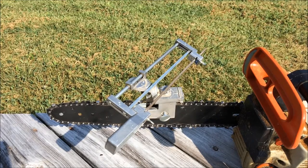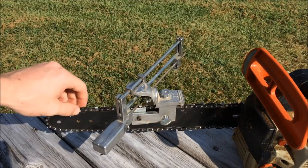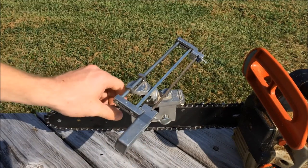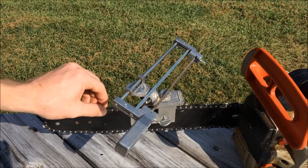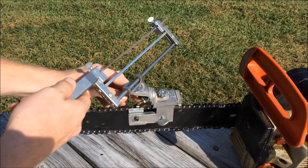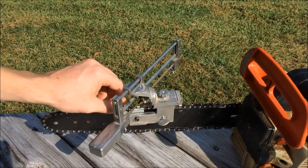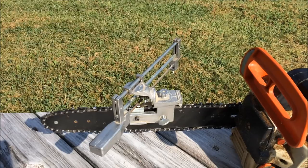You'll take a few strokes on each cutter, and you'll have to figure out according to your chain how many strokes you need and how dull it is. Then you skip the next cutter because that one goes in the opposite direction. Come to the following cutter, make sure it's backed up against that little stop, bring it down, and do however many strokes you need. It should be the same number of strokes on each one.